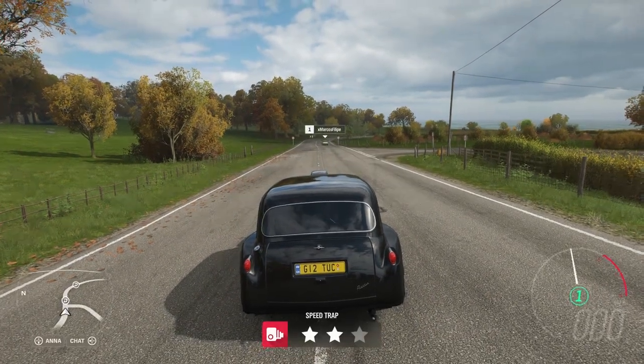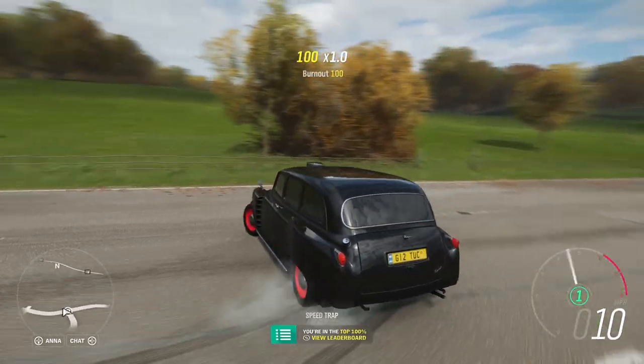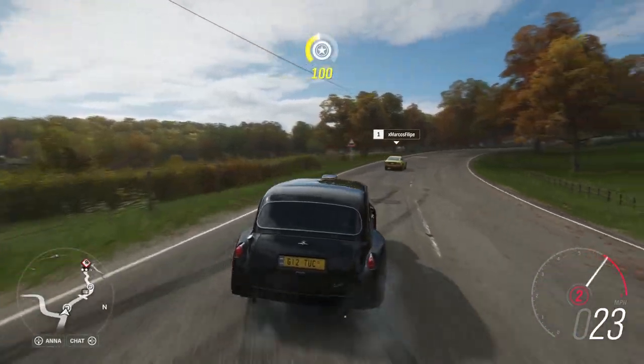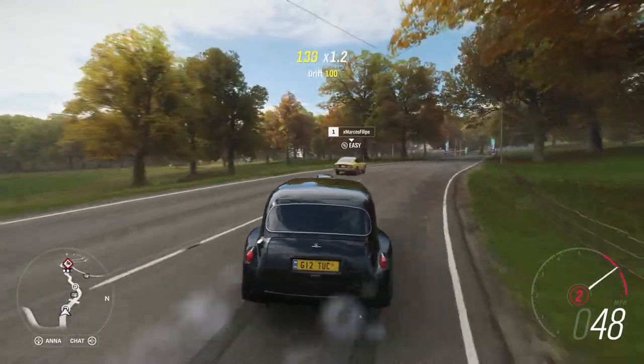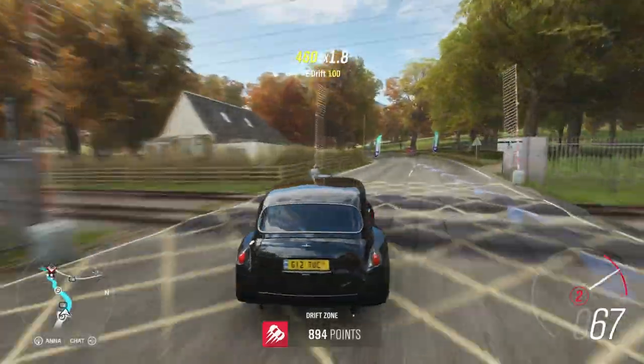So we're at where the drift event is meant to be — it's just behind me. I'm going to build up a bit of speed, get the tires going, then build up some points. I can see it here. Let's go straight and do it — pull the handbrake.